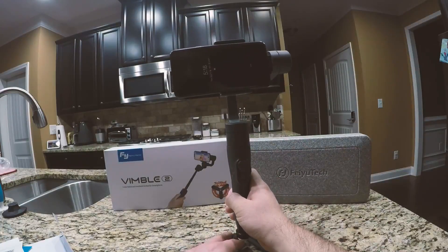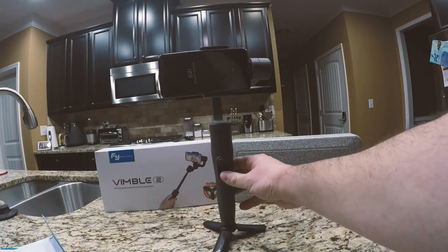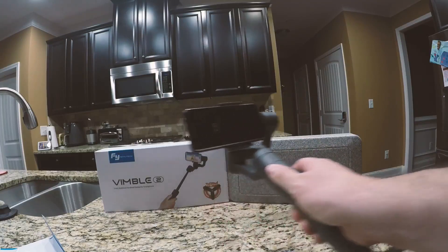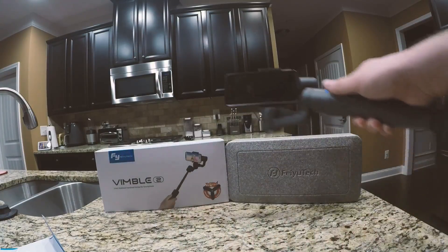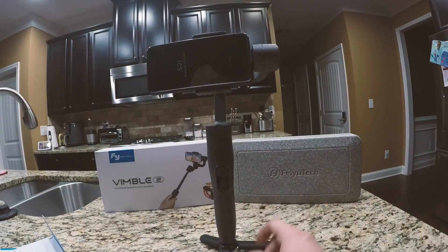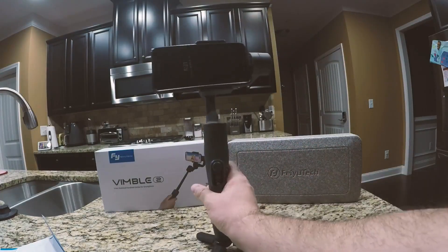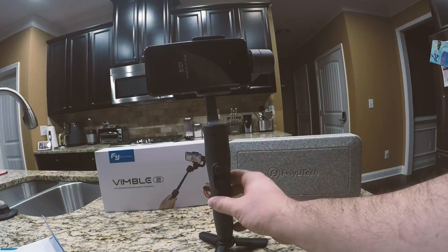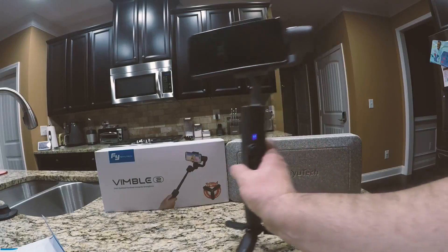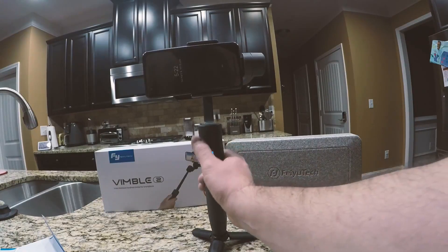There are multiple different settings for the gimbal. I've only used two of them — I'm still learning. The middle button has a couple of different settings when you click it in various ways. A single click gives you standard panning mode. Double click gives you follow mode, where the rolling direction is fixed and the smartphone moves according to the hand movement direction of the user. Three clicks, when using the VCool app, lets you switch your camera lens — front to back — so you can record yourself.